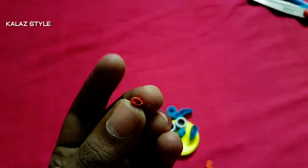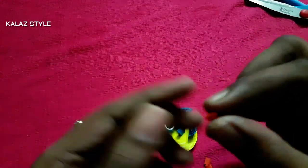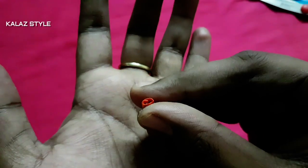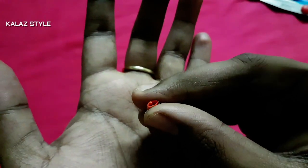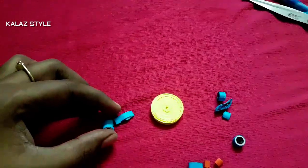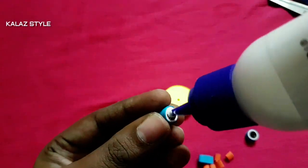Now take half an inch of orange color strip, make a roll, and give a gentle press — then it looks like this. We need a total of six pieces. Now it's time to assemble all the parts of the owl.